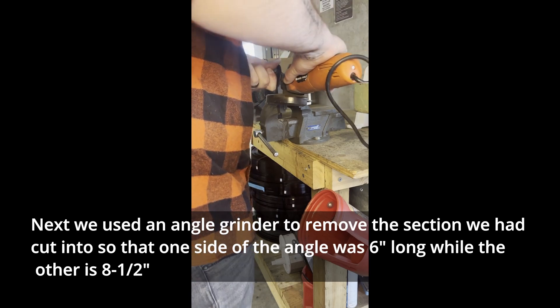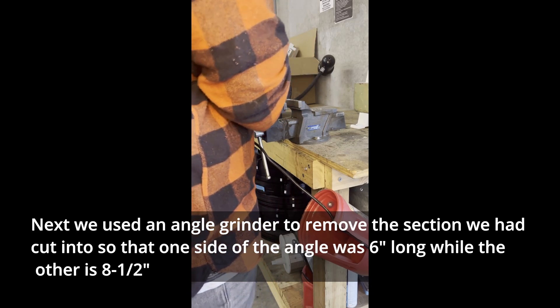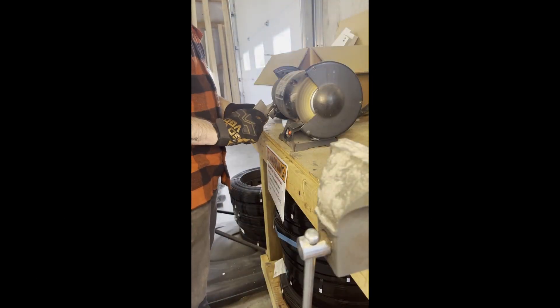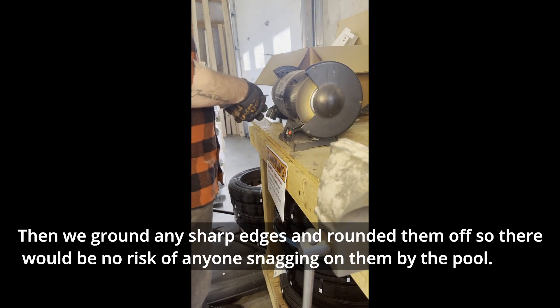Next, we used an angle grinder to remove the section we had cut into, so that one side of the angle was 6 inches long while the other is 8.5 inches. Then we ground any sharp edges and rounded them off so there would be no risk of anyone snagging on them by the pool.